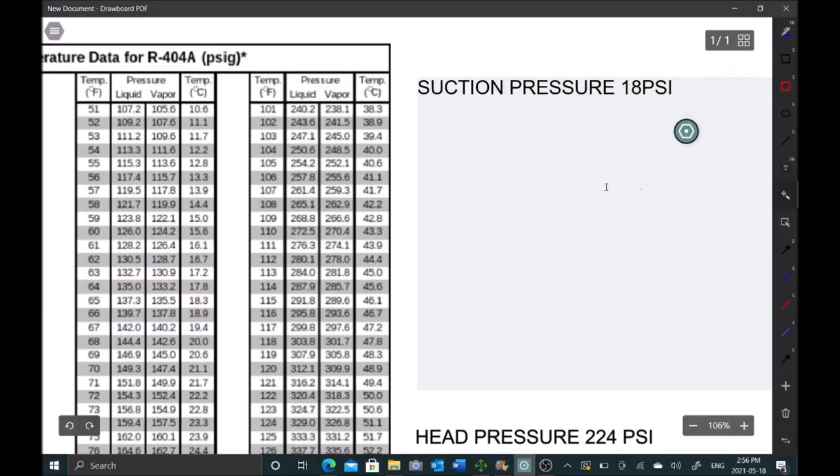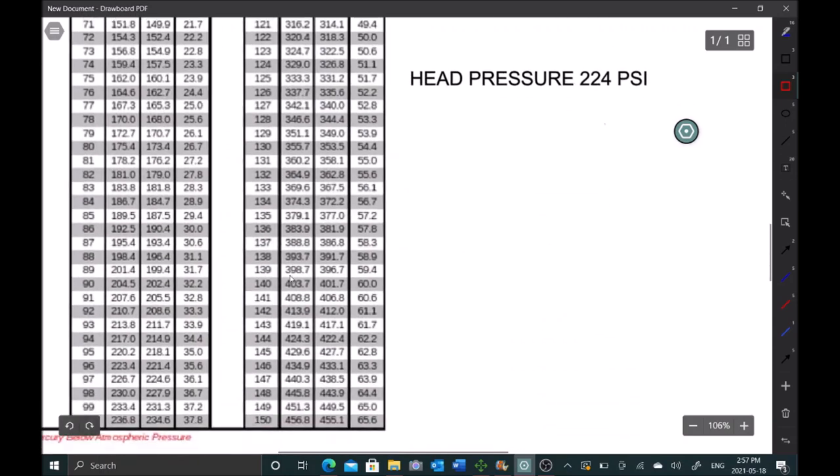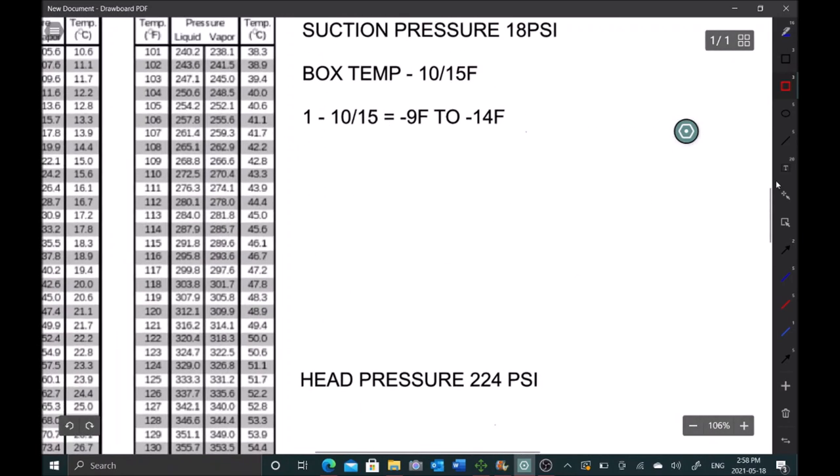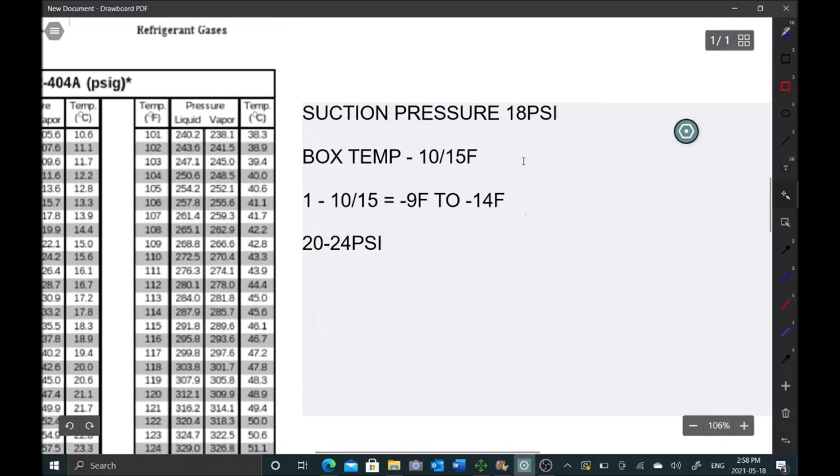We're getting 18 psi suction pressure. To figure out what the pressure should be, take the box temp and subtract 10 to 15°F depending on TXV superheat adjustment. Box temp is 1°F minus 10 to 15 gives us -9°F to -14°F. Looking that up on the PT chart, for R-404A that range gives us a target of 20 to 24 psi. We're getting 18 - just a little low on suction.